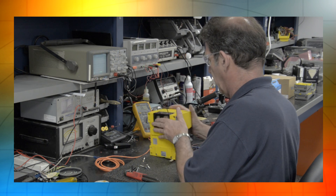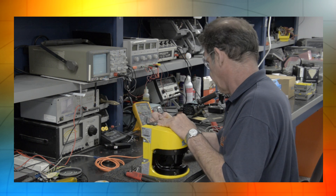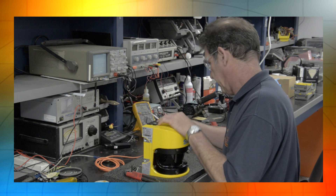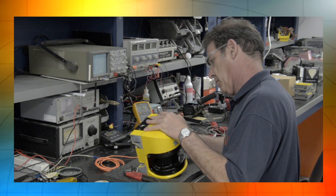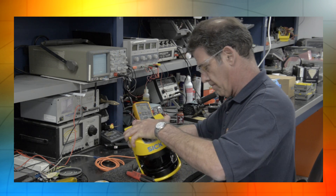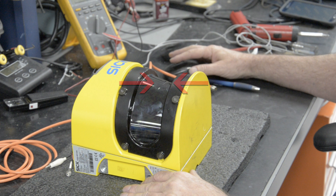Here we have a sick laser scanner. It's a safety scanner in a compact system that scans the surroundings and measures distances using the time-of-flight principle of measurement. First, our technician performs a visual inspection. Here, he finds the lens of the safety scanner to be scratched and damaged.